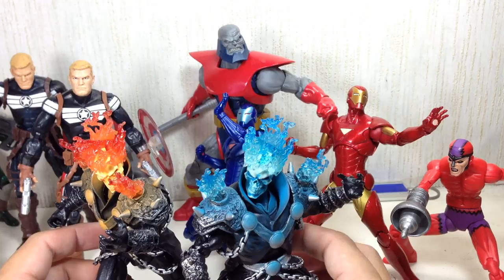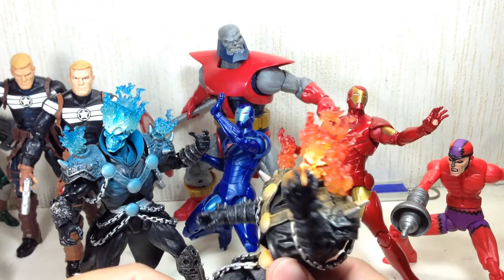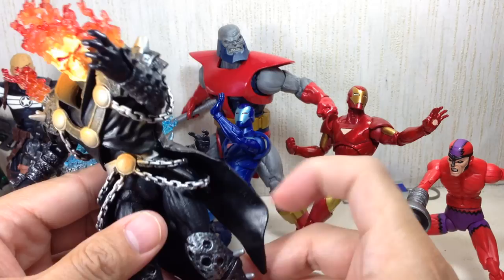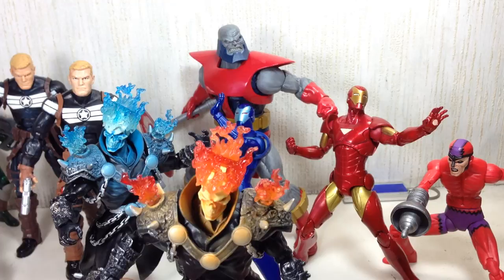I think Hasbro is speculating that Marvel Legends fans already have the Toy Biz version of the Ghost Rider and are going to use that bike, which is really stupid. You can't expect every single Marvel Legends Ghost Rider fan to have that particular figure so that they can just transfer the bikes. It's like when they made the Emma Frost for the Wolverine Marvel Legends wave — they're expecting that you have the old horse-faced Emma Frost and you're just going to transfer the cape.